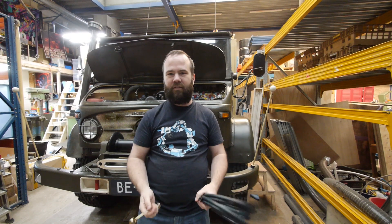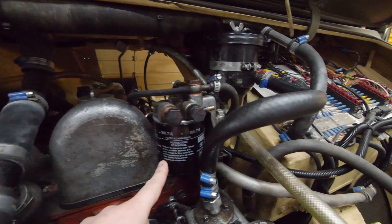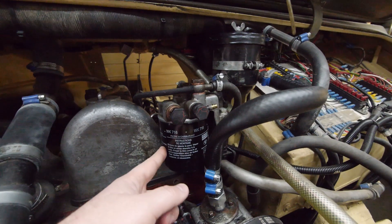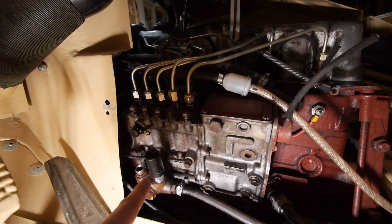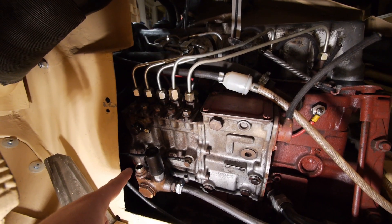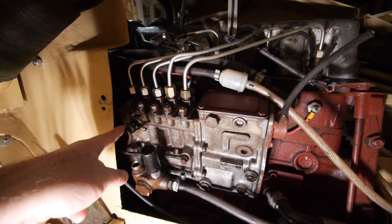Let's fix my Unimog. Here in front of the engine we have the fuel filter — I already replaced the filter itself. Here we have the input, here we have the output, and here we have the diesel return lines. Here we have the diesel pump, and here's the hand crank pump — and here is where it was leaking by the connector. We're going to make a line from here to the front, and then one back to this connection.